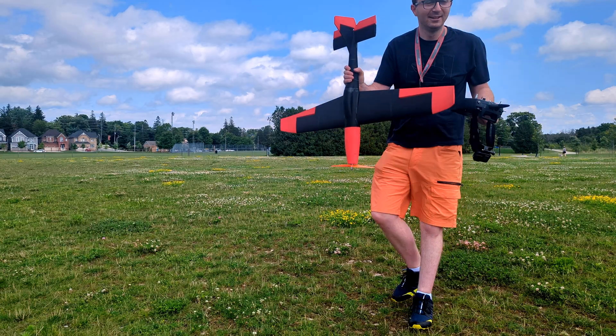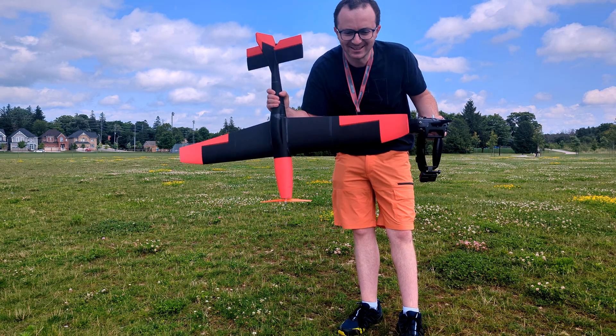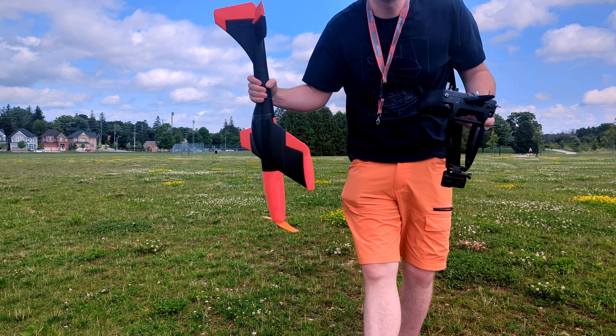Okay, it survived! Successful mission. It was a bit windy but we landed with the plane in one piece so I think that's pretty good. Maybe we should retire it now.